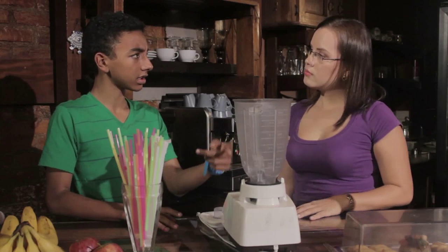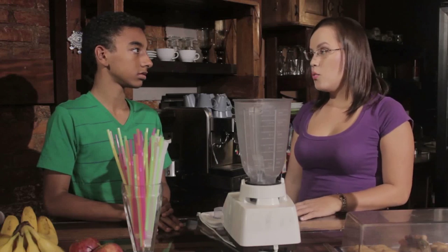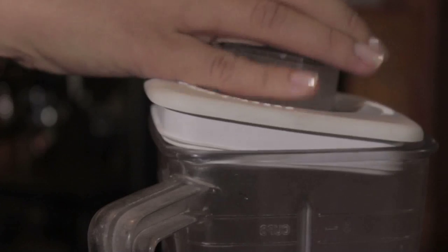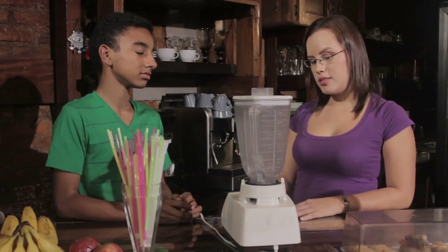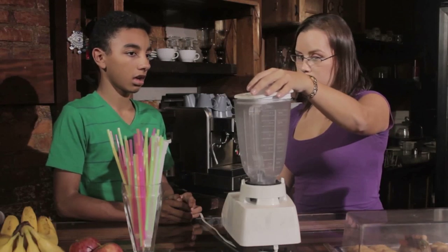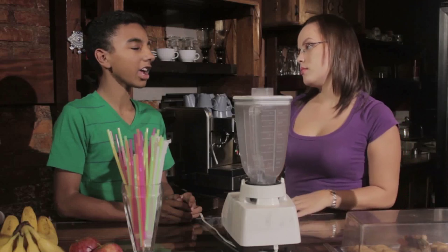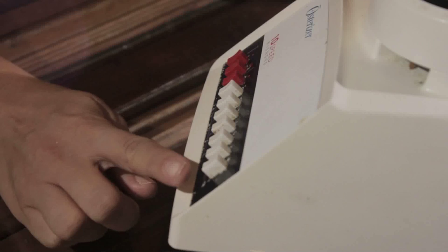So, first, add the milk. Well, it's not a big deal what ingredient you add first. What you have to remember is to always put a lid on the pitcher. Could you repeat that, please? Yes, of course. Before you turn on the blender, put a lid on. Yeah, I got it. It's very important to slowly increase the speed of the blender. So, at first, you turn the dial up. Wait for the blades to blend all the ingredients together. Then, you turn the speed up again.